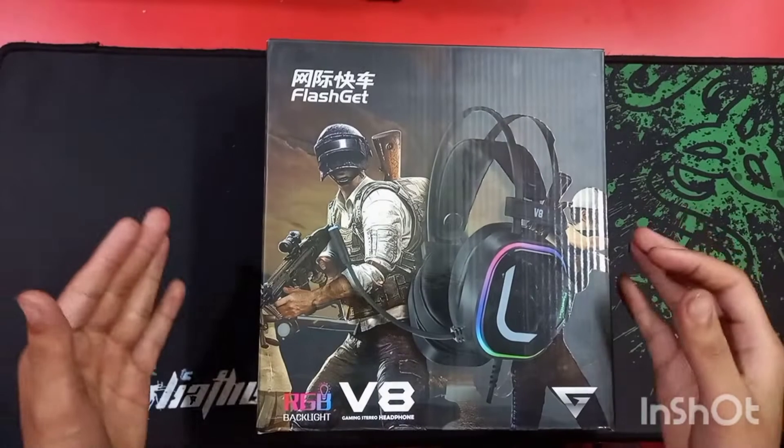Welcome back. Today I am going to review a very interesting product — the V8 gaming headphone. Let me show you how the product looks like.